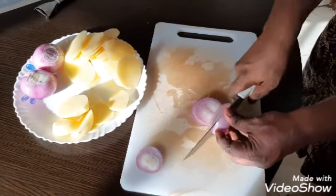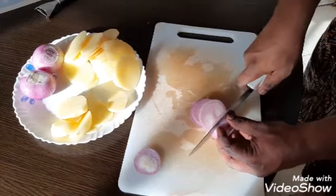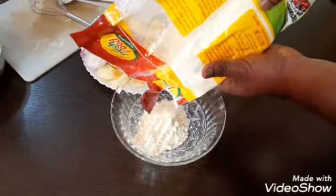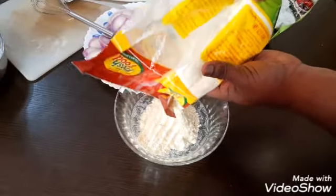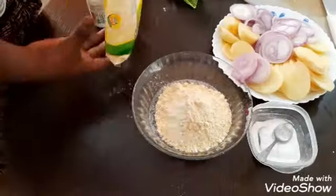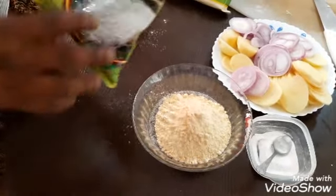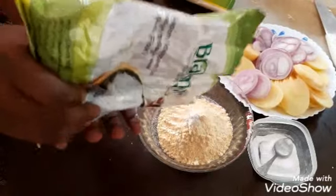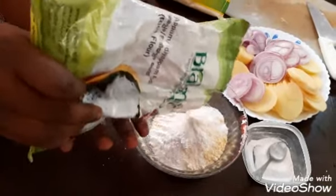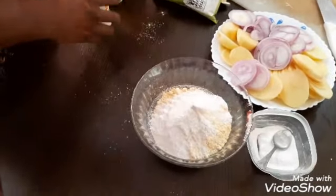I will be able to use the rings. I will mix the batter. Secondly, we will mix it to make a small amount of oil.